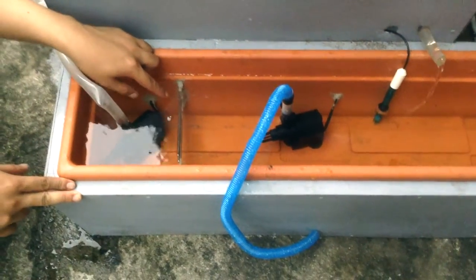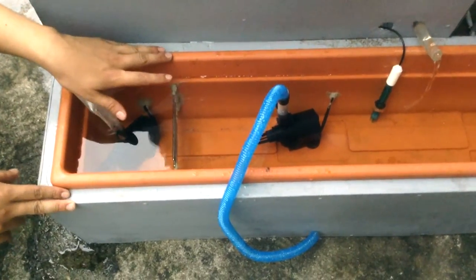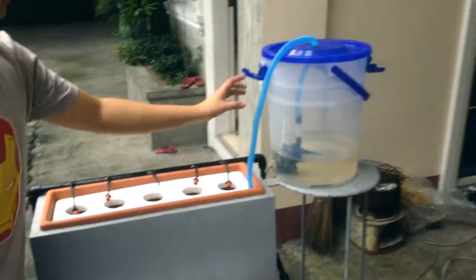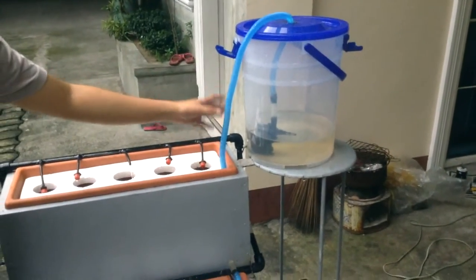Now that the water level in the water reservoir is high, the water pump that refills the system stops.